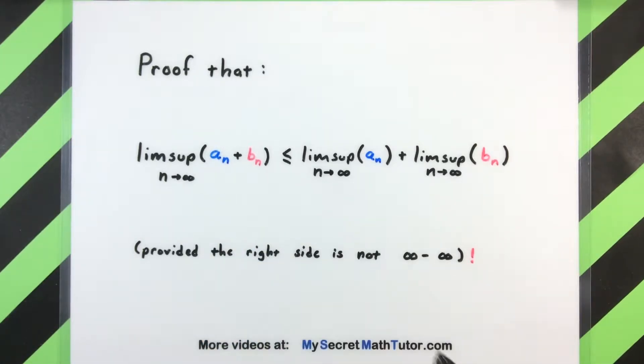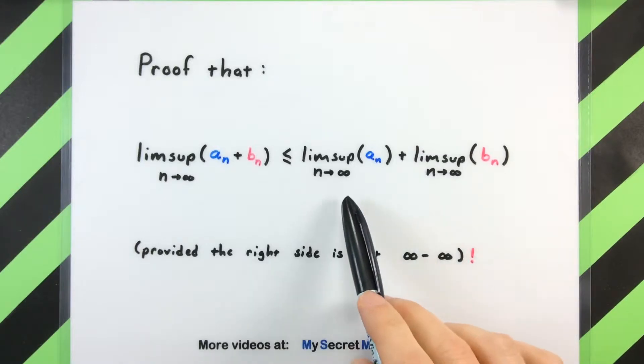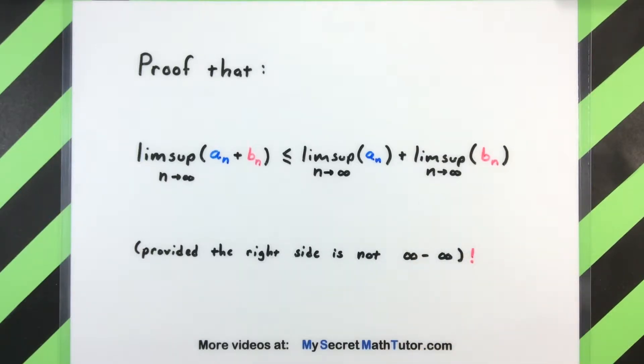If you were to break this up into the limsup of each individual sequence, you would actually get something that is greater than or possibly equal to what you started with when you're just adding these things term by term. Now of course this will always work out provided that the right hand side is not of the form infinity minus infinity, because if we do have infinity minus infinity this is not defined. We have to have some sense of how fast those are growing in the infinity and negative infinity direction to really make sense of what's going on.